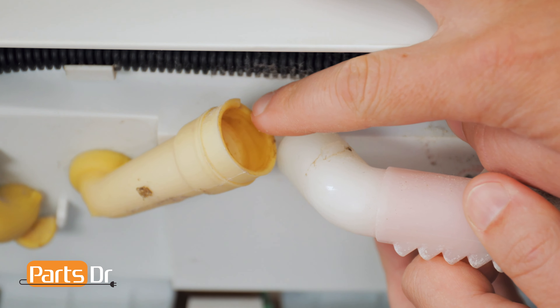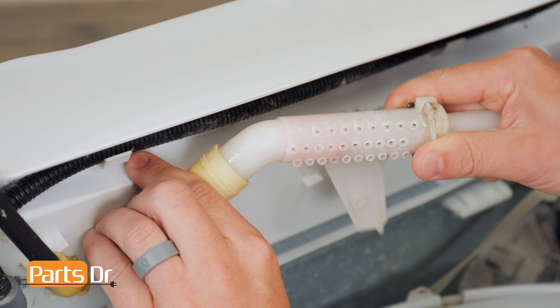To install the nozzle, make sure the holes are pointing out, align the notch, and insert the end into the rubber fitting until it seats properly.